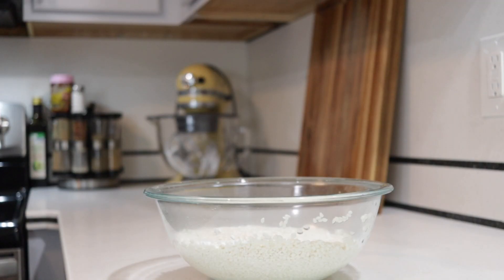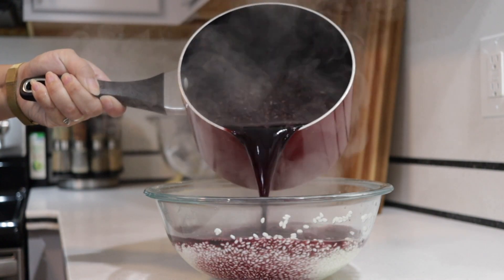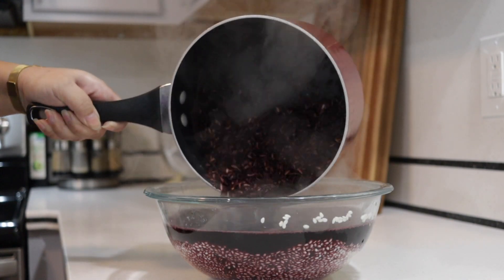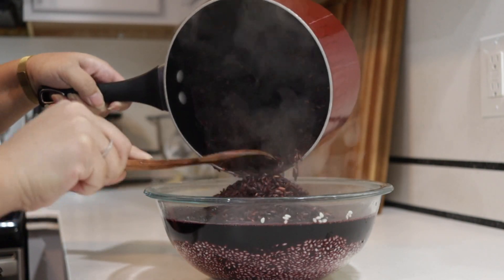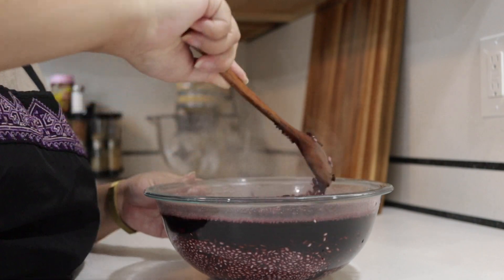The stovetop purple rice should be reaching an almost boiling point by now. Remove it from the heat and pour it all over the washed white sticky rice, then stir it all together. Allow this to sit for about four hours or overnight — this helps the rice not be so hard after steaming and dyes the white grains purple.